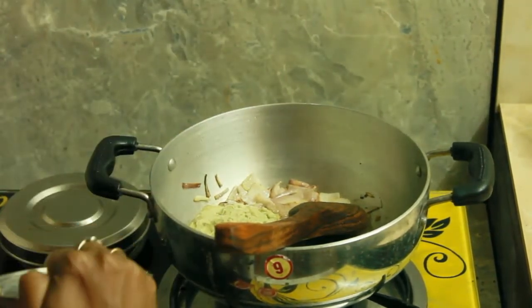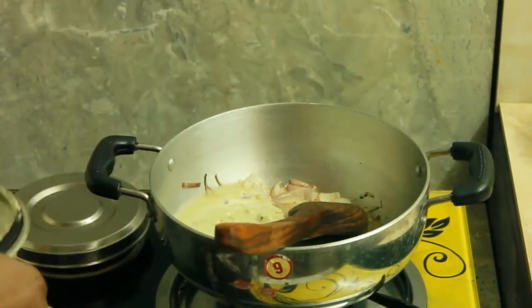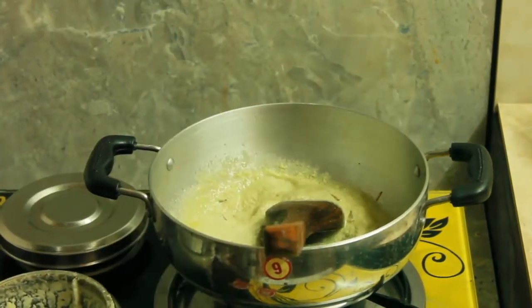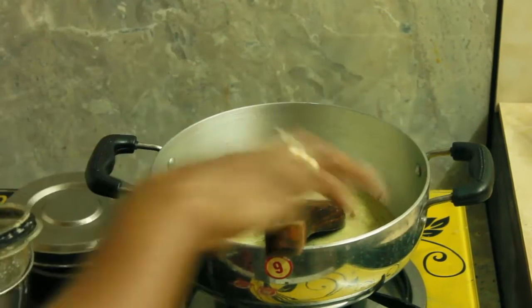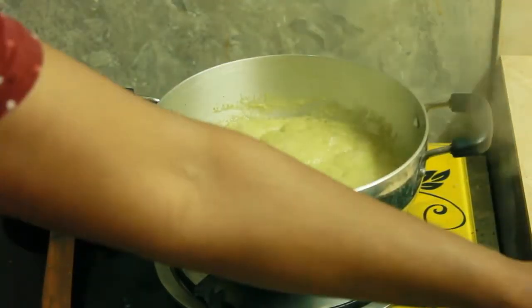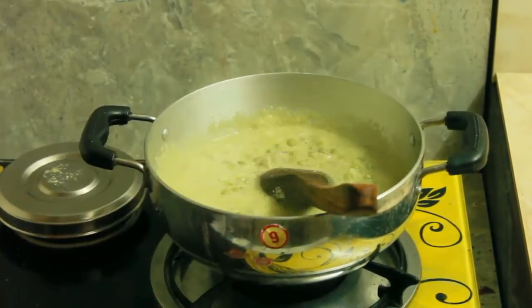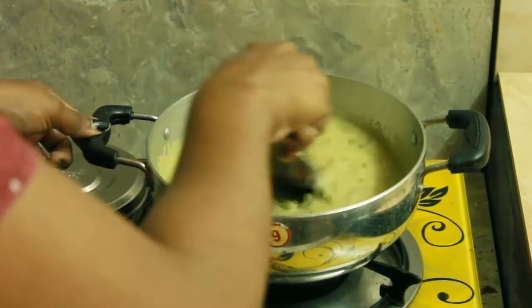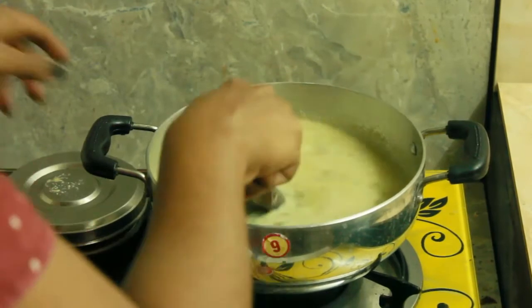Add a little bit of water. Mix it up and add the bread. Put the dough in the pan.